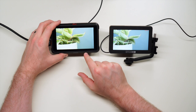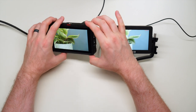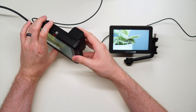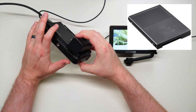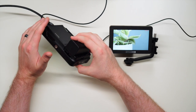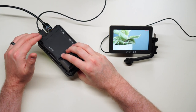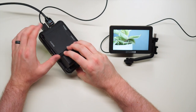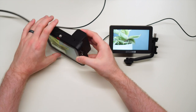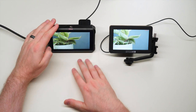The Atomos Ninja V, at the time of filming, is $700. All you get in the box is the monitor itself and a battery eliminator so you can plug it directly into DC power. It also comes with an SSD caddy, but it's just the plastic empty shell — you still have to buy an SSD, which is about $200 for 500 gigabytes. No mounting accessories, no HDMI cables or anything like that.